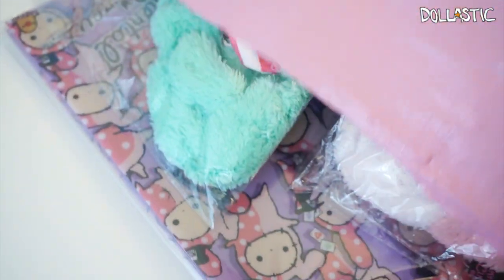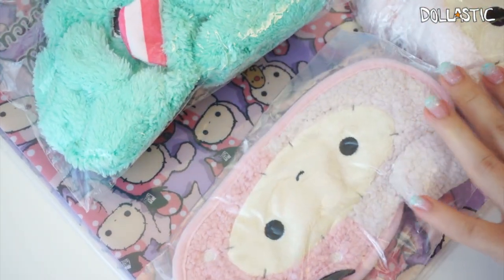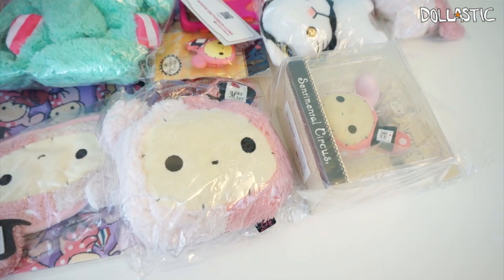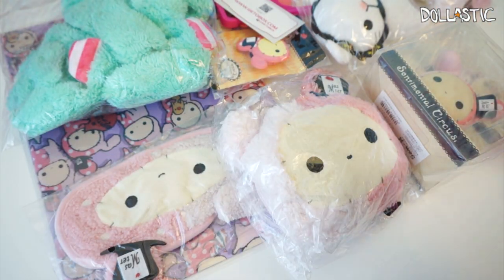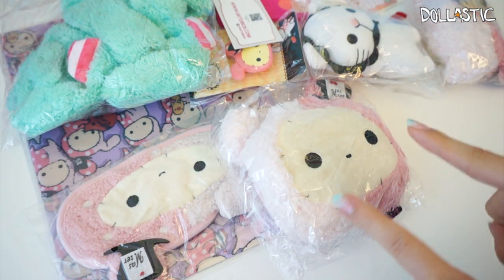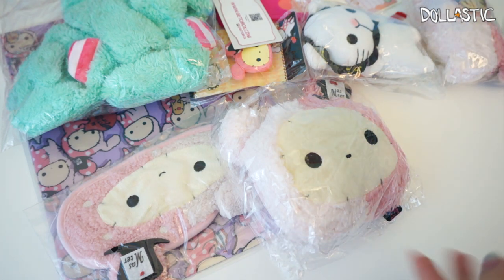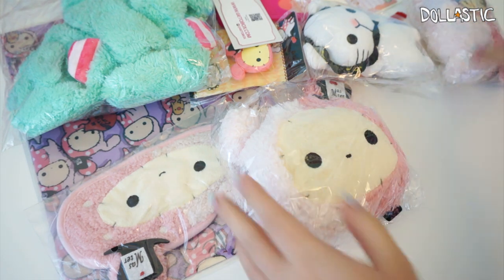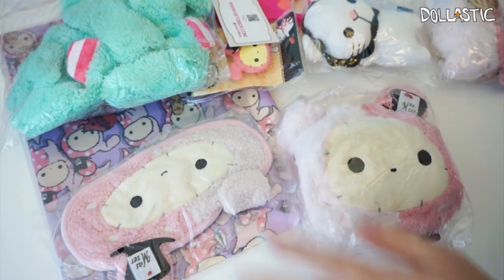Let's open this bag up and see what is inside! In case you guys are not familiar with sentimental circus, they are a character series from Sanex, which is the same company that made Rilakkuma. Even before I got into Rilakkuma I always thought sentimental circus was a little more cute — I still think Rilakkuma is cute, but sentimental circus is more of my cup of tea.